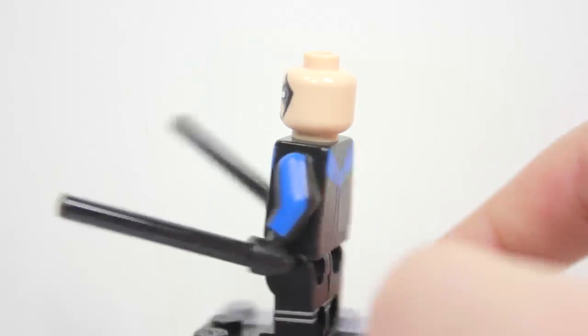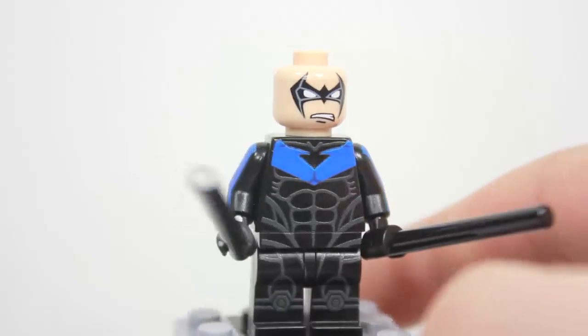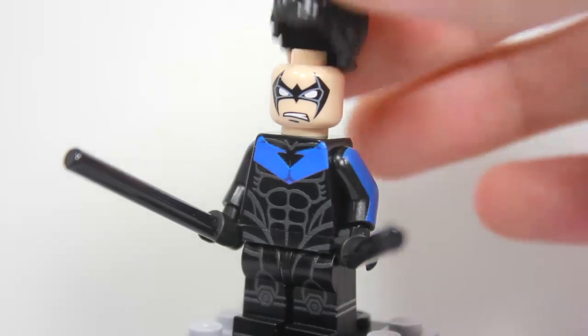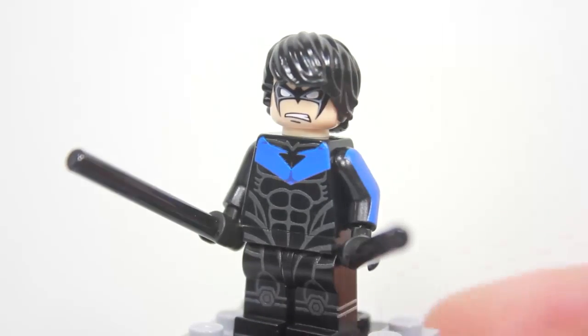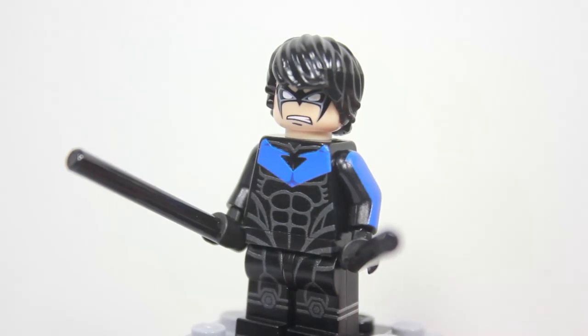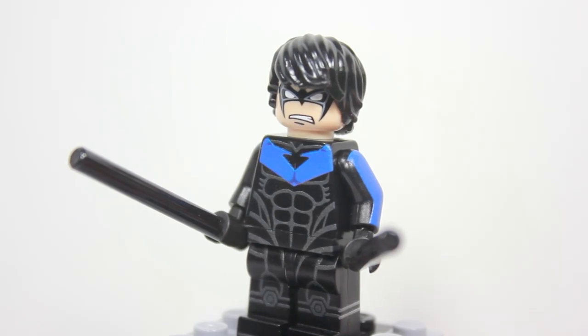So that is the Nightwing. He obviously has his little nightstick accessories that he uses to hit people with — I'm pretty sure that would hurt. But yeah, this is the awesome four-sided Nightwing. I really recommend you pick this one up — it's probably the best Nightwing out there.